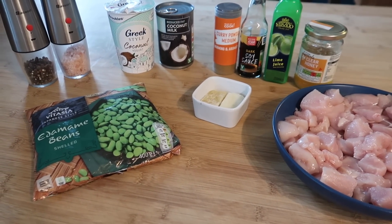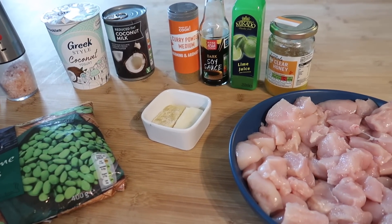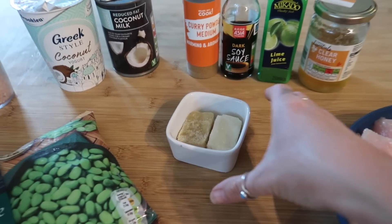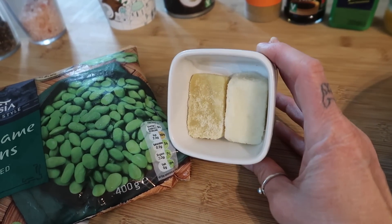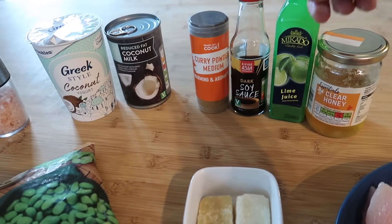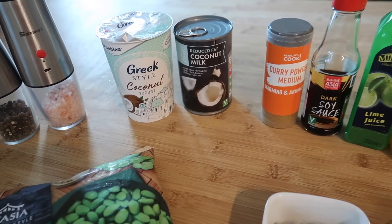For my next prep recipe I'm going to be making a coconut lime chicken. This one is one of my favourites — I absolutely love anything coconut or lime. I'll pop all the quantities in the description box below. I've got four chopped chicken breasts, a garlic cube and a ginger cube — just the frozen ones, though you could use fresh. I've also got some clear honey, lime juice, dark soy sauce, and I'm going to use a tablespoon of curry powder just to give it a slight taste of curry — it doesn't really notice much at the end.